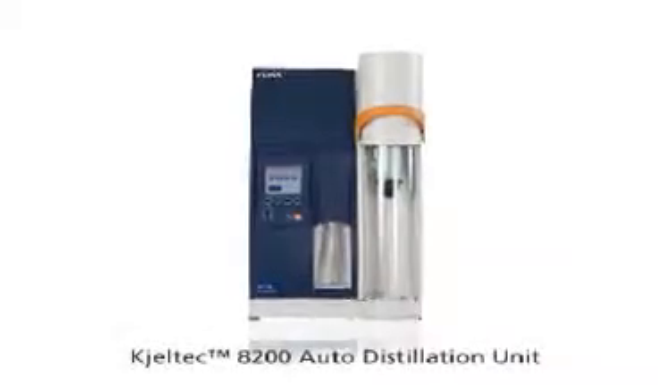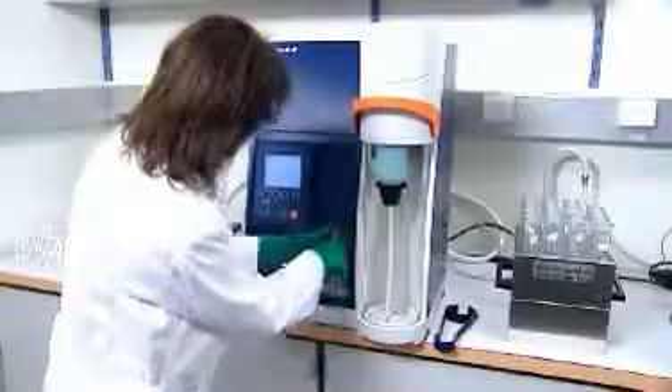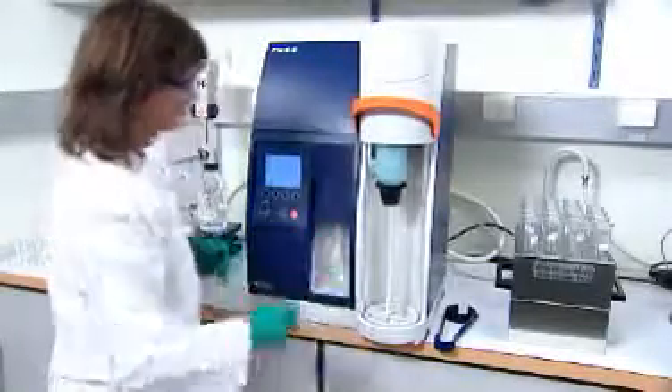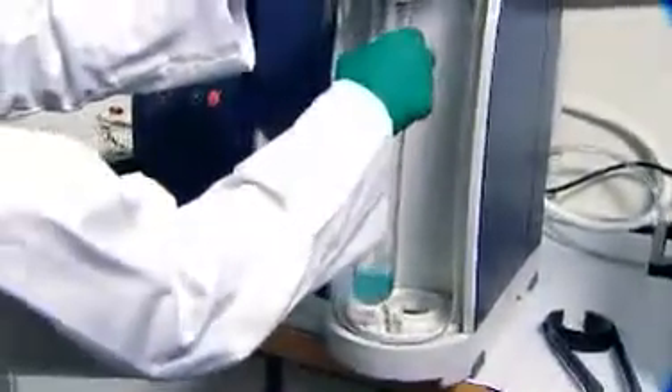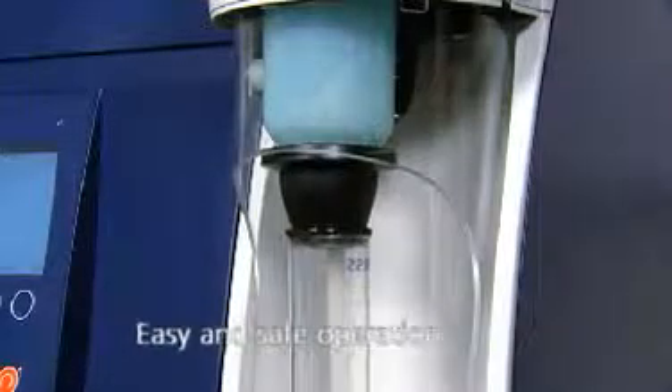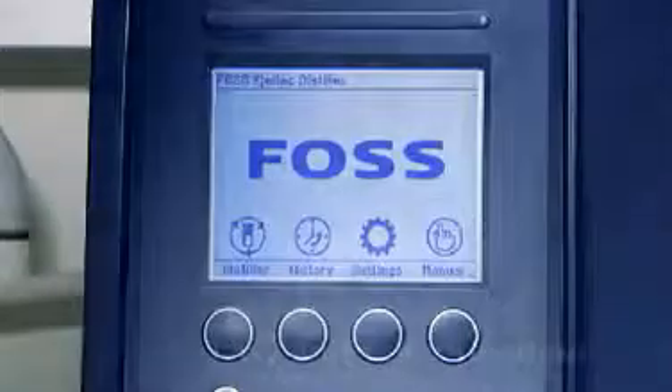The Caltech 8200 is a simple, fully automatic system for the distillation of Kjeldahl nitrogen and other volatile components, built on the renowned accuracy, cost-effectiveness, and safety of Foss analytical solutions. Just load your sample tube and put the receiver solution flask in place. Sensors for tube-in-place confirmation and the automatic safety door ensure safe operation.